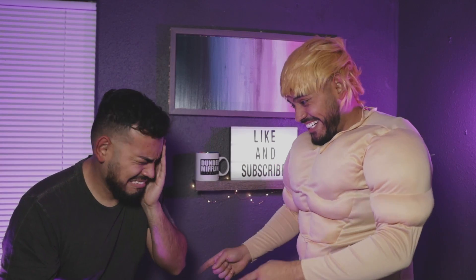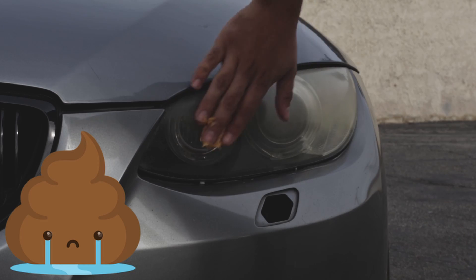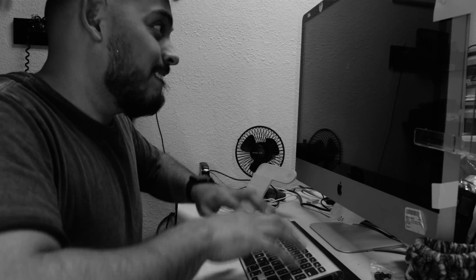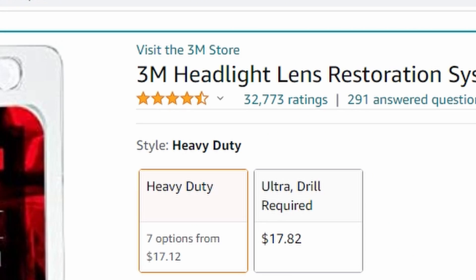I have been bullied because my car headlights look like this. I've tried the toothpaste method and it does not work. I've tried other methods and they do not work. After spending all night doing some research, I found some decent products on Amazon with really good reviews.